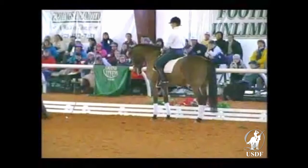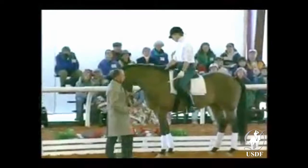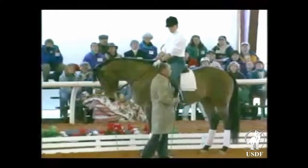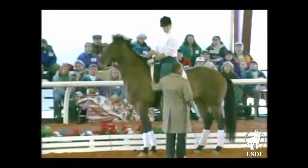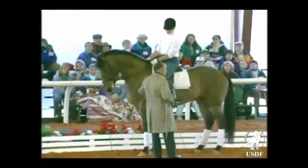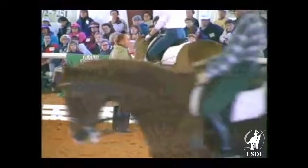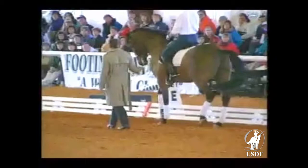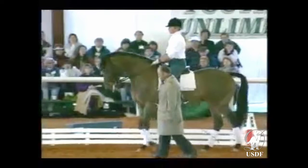Before you do any of this from the ground, to create an understanding you should always walk up to the front of the horse and let him smell you — it becomes instinctive after a while. Pat him, then wherever you're going to use the whip on the horse, touch that area, then step back. He just gave a nice big sigh, which is great — he knows I'm not here to hurt him.